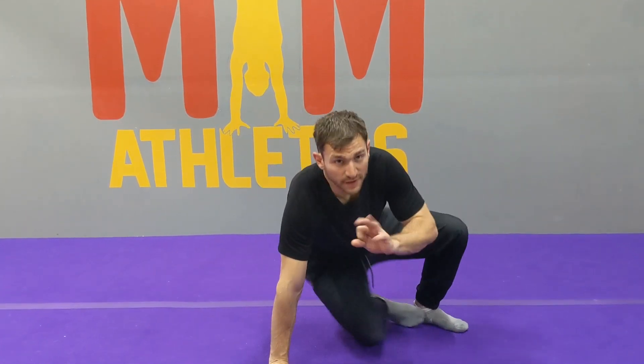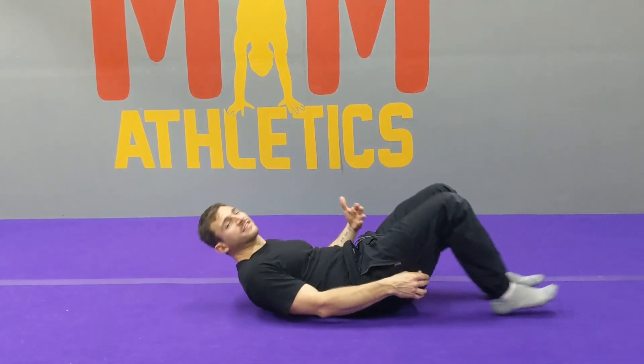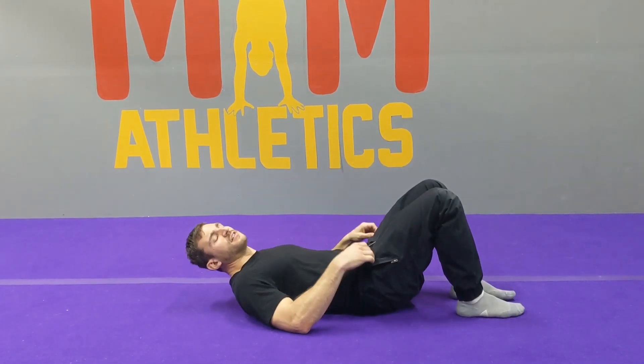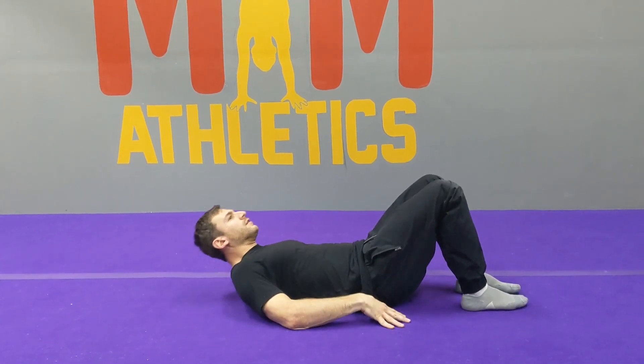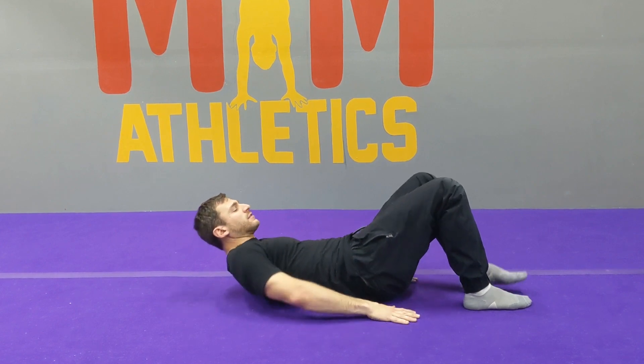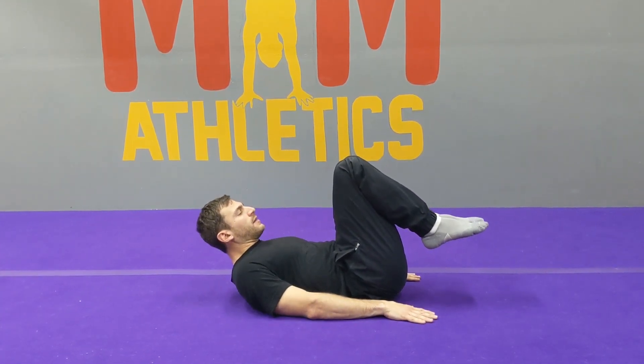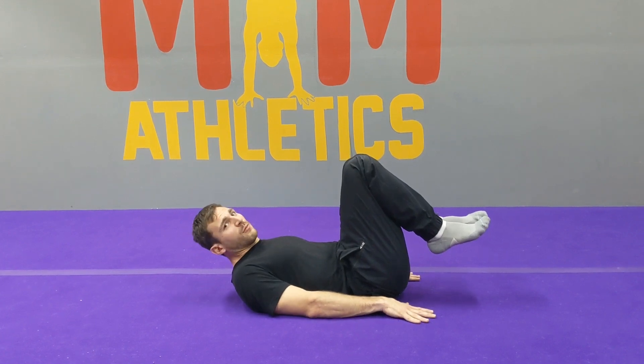Welcome back — round three. We have a core sequence coming up; this is quick and it's going to be challenging. There are three different exercises. I'm going to show you all three movements and then we're going to combine them and go through the sequence. Knees tucked, hands flat — you're going to bring the knees towards the chest and lift the tailbone off the ground as high as you can. This is movement one.